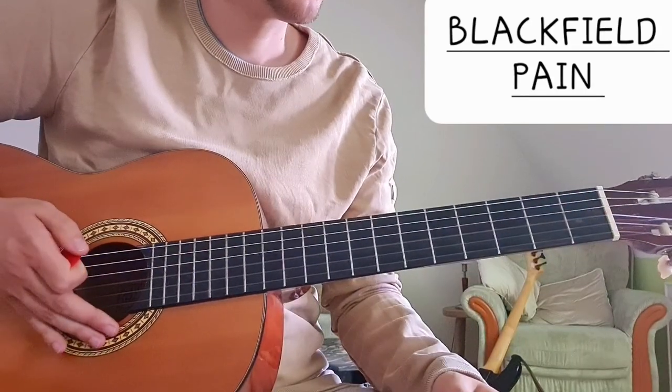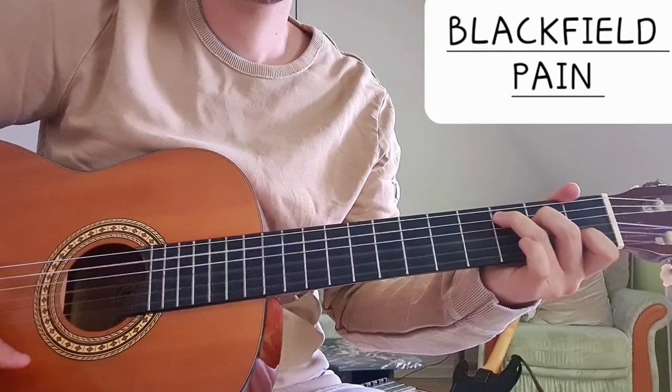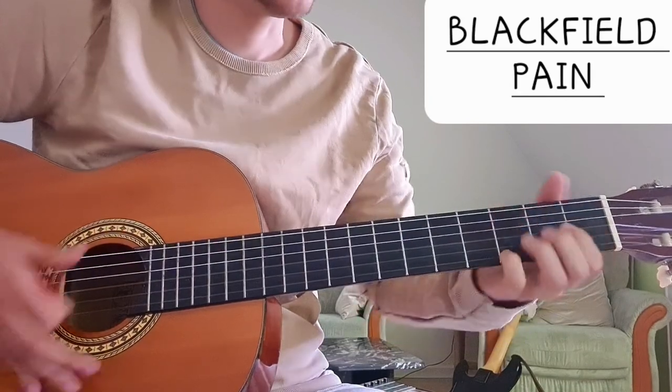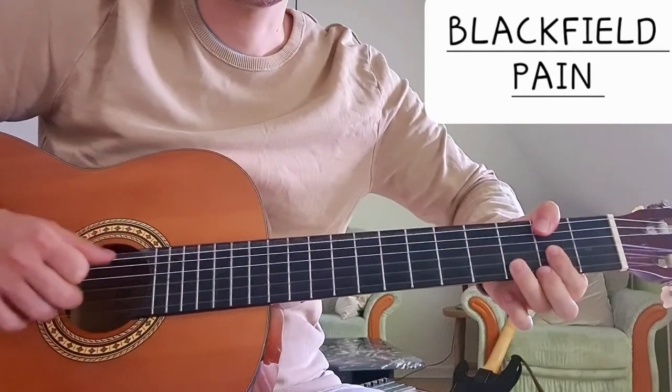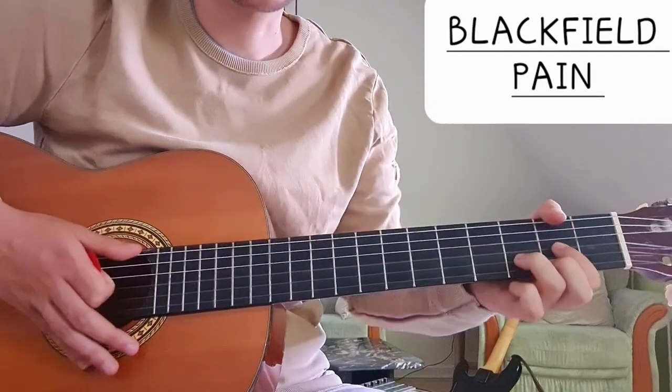So the chords basically are E minor, C major, G major, and then it's basically D with F sharp in the bass.